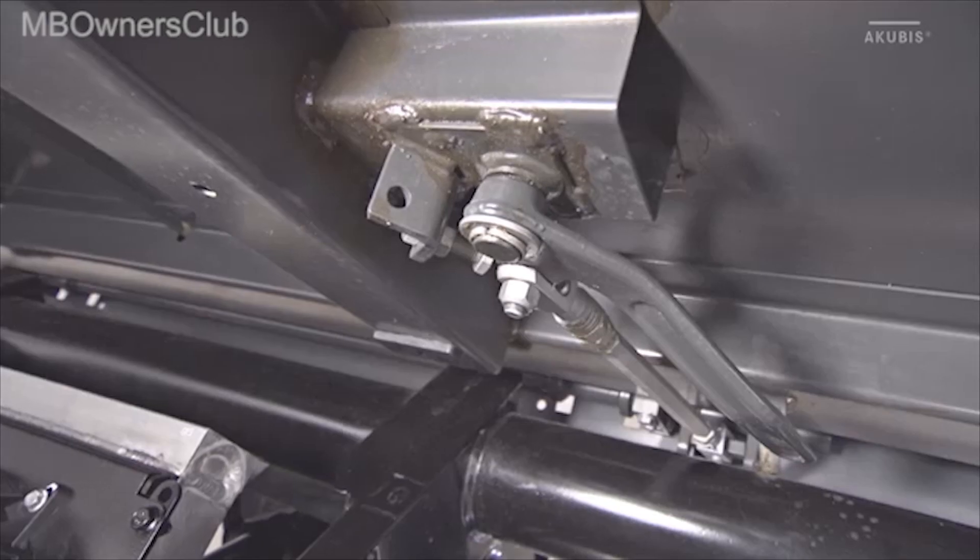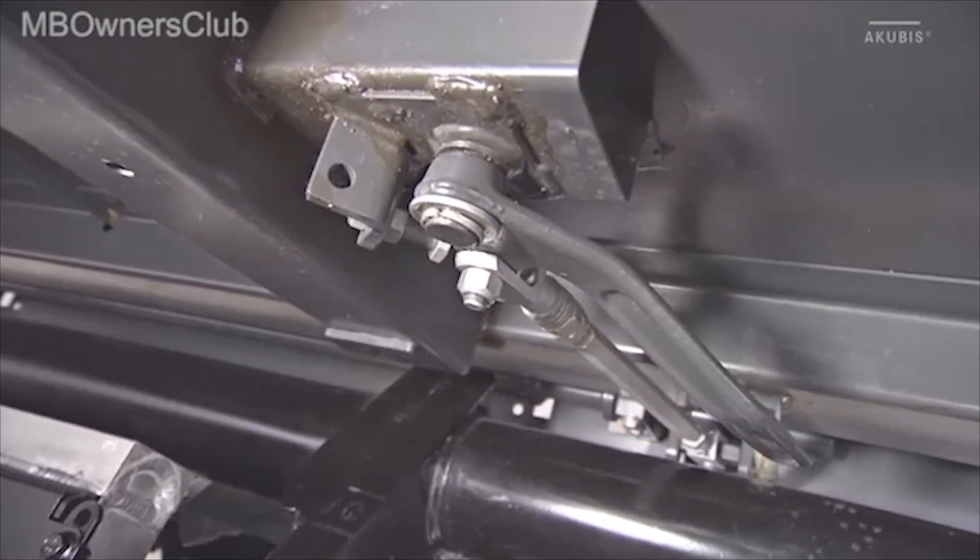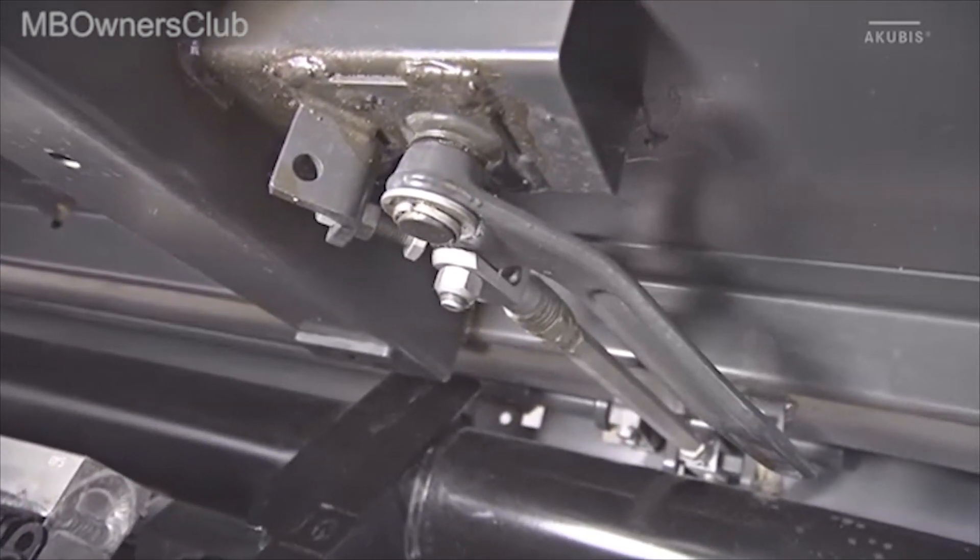If the Unimog has a tipper flatbed, you need to lubricate the release linkage, the hinges, and the locking bolts of the flatbed.